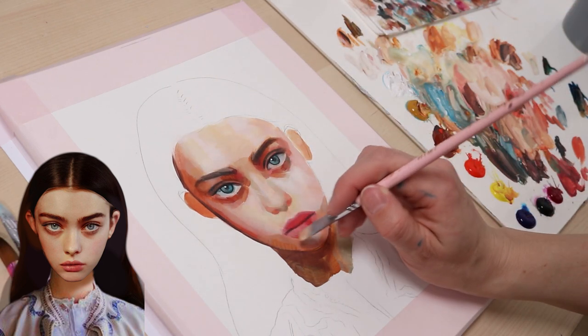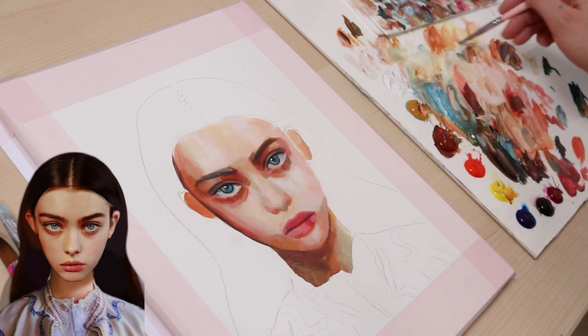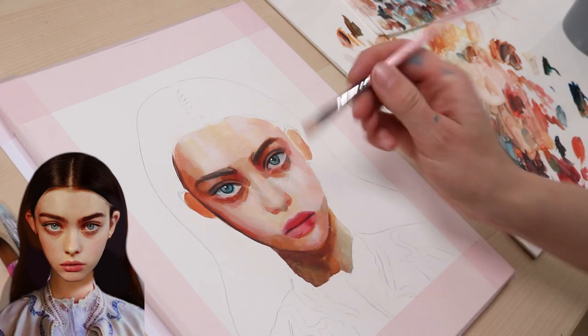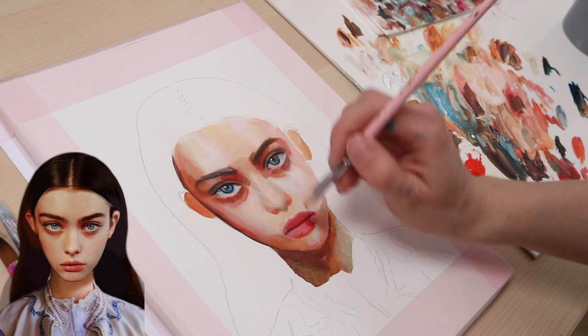I am working on more details of the painting now. After I have painted all the large shapes first, I now need to take care of the smaller shapes. I remixed a brown tone with yellow ochre, light yellow and white for the areas next to her mouth.